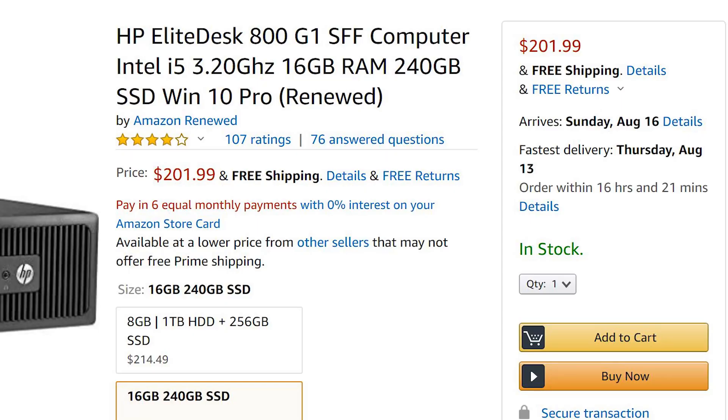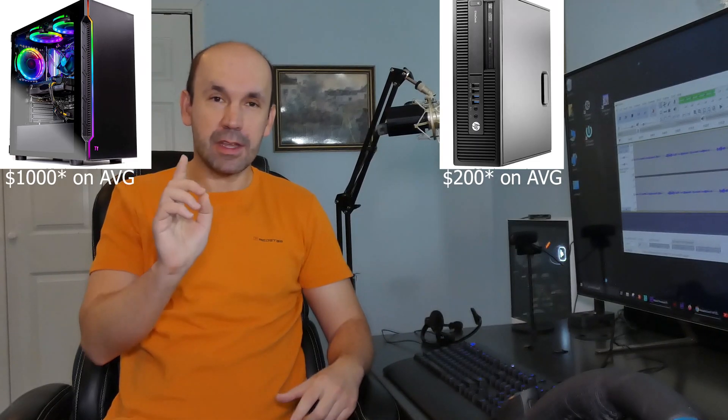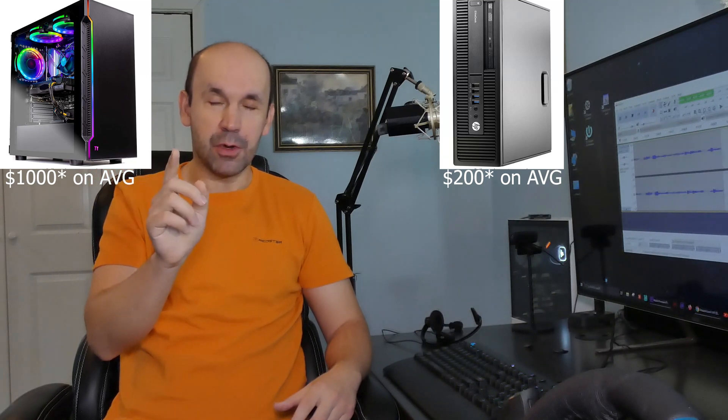They're usually refurbished, but they're much cheaper, and there's absolutely nothing wrong with them. However, they are missing one crucial thing that the $1,000 one has, and that is a GPU. But you can't install any type of GPU in it — it has to be a specific type of small form factor, low-profile GPU. Let's have a look at how to do that.